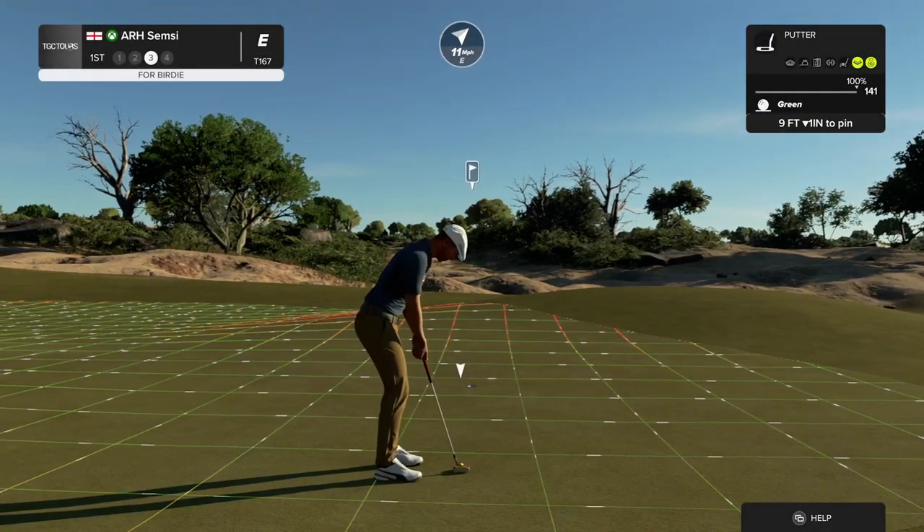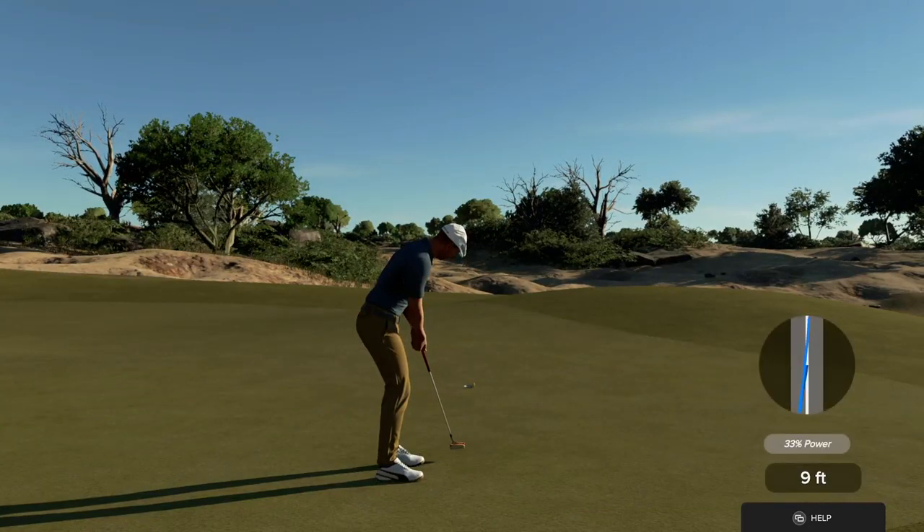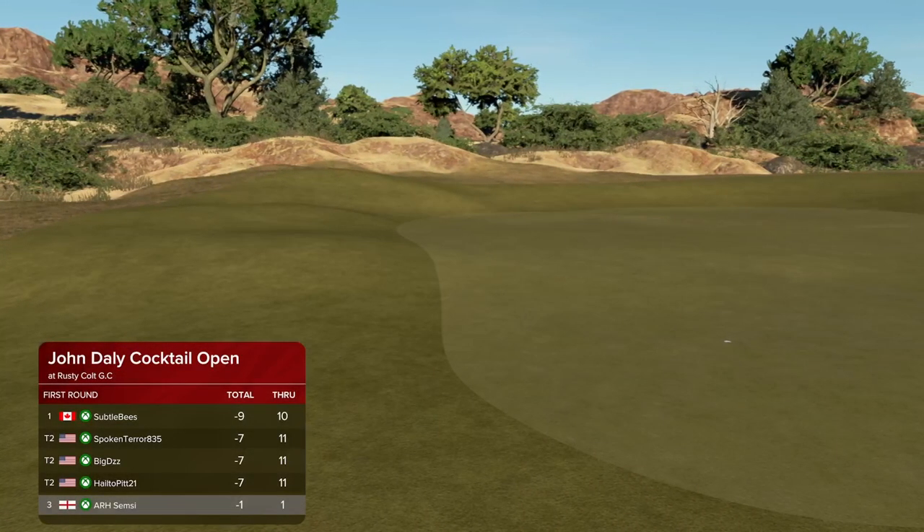Here we go, this one for the birdie. Putt appears to be on line. And we are getting off on the right foot here today. Starting off under par. I love it.